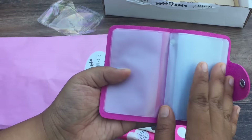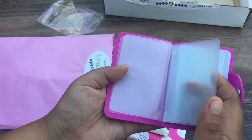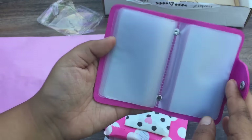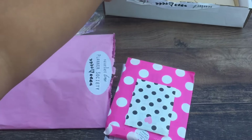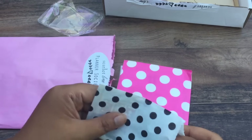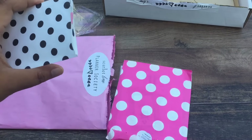Some washi samples. What else can you put in here? Ephemera pieces. I'm totally going to fill this up and let y'all know what I use this for. This is so cute. I just love the little details that Christy adds to her kit because it just makes the kit, you know what I mean?